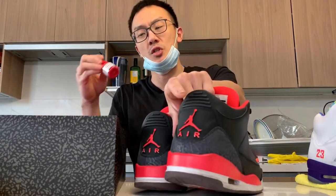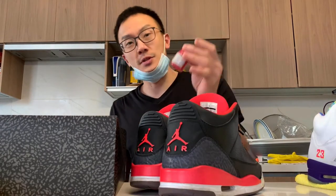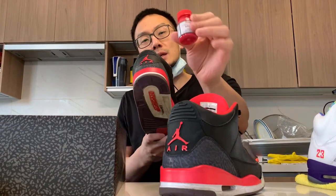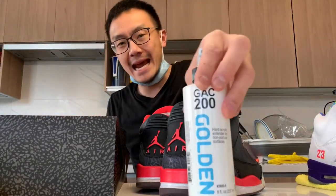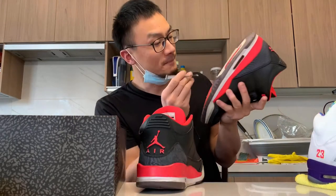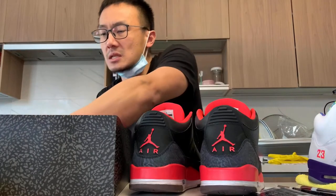Angelus doesn't have a crimson paint, so I told him the closest one I've got is infrared — it's not going to be the same. You can customize your own, but he's cool with just me using the infrared. That's actually going to make my job a lot easier. You're also going to need some GAC — plastic adhesion promoter. And you're going to need a lot of Angelus. Good quality stuff.